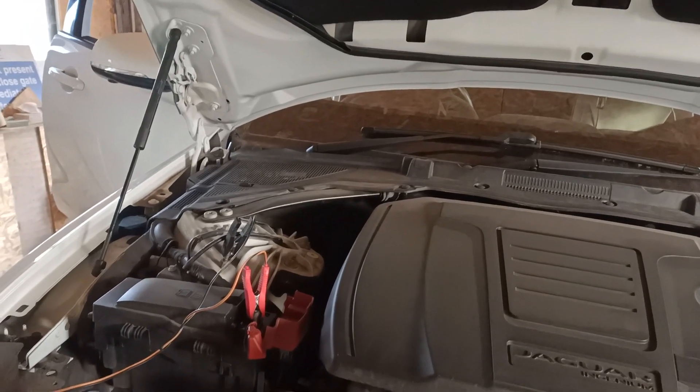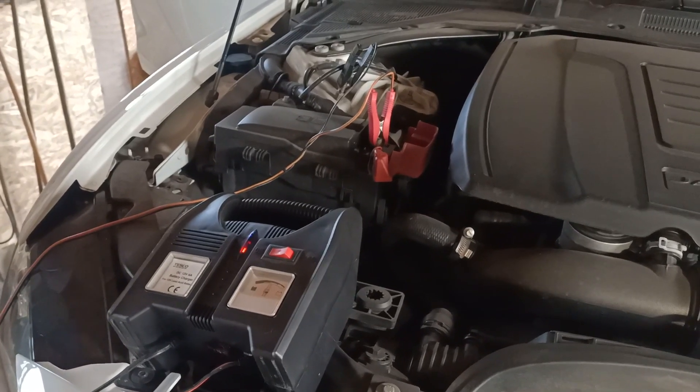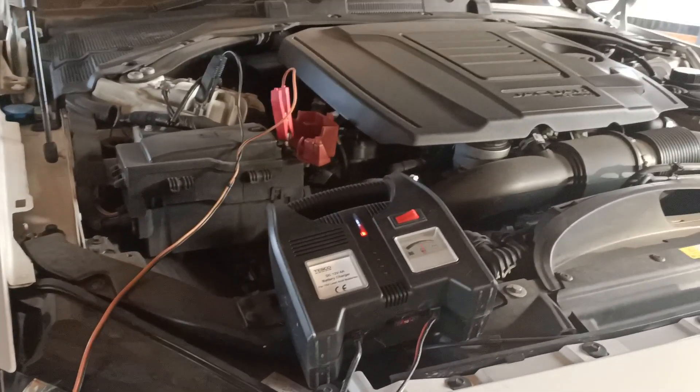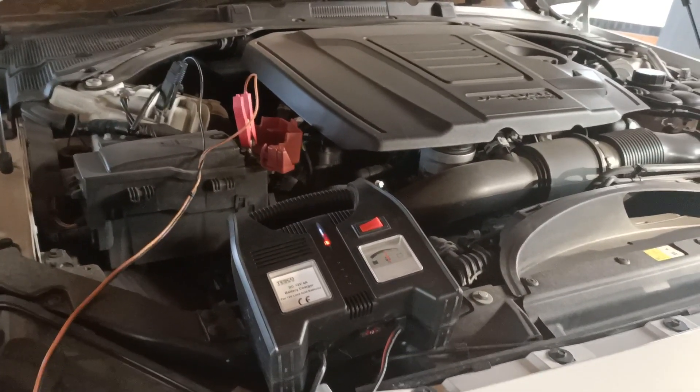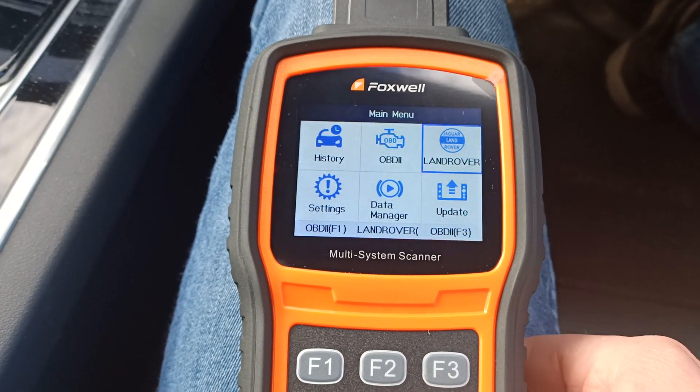I've got the battery charger connected, which is recommended when you're trying to do a brake pad wind back. I'm using a Foxwell NT530 with the Jaguar Lando software on it to put the rear brake calipers into service mode.